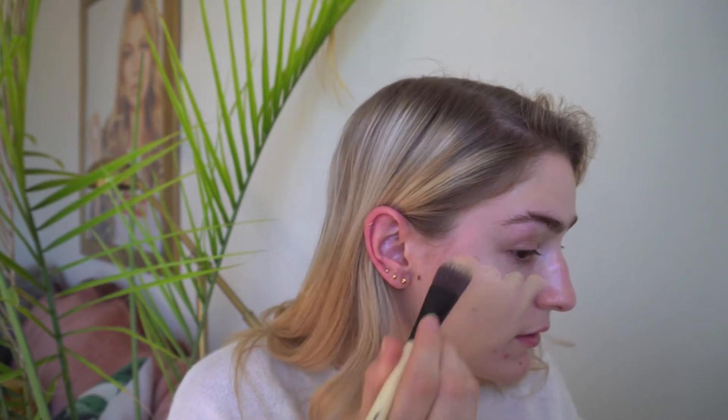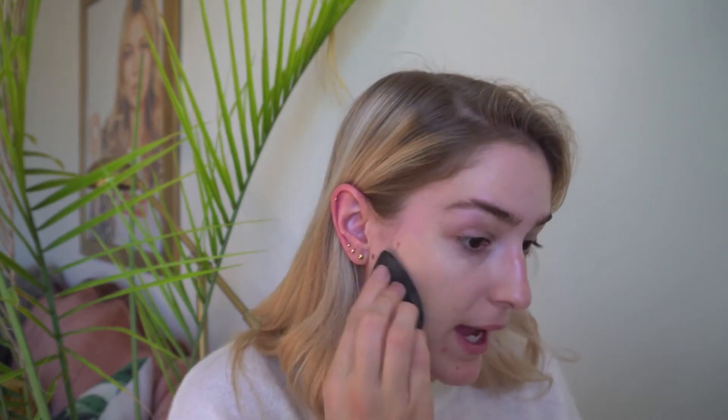Then I'm going to go in with my damp Beauty Blender and just pat that in. This foundation dries really quickly so you want to work fast and work in little sections — don't dot it all over your face because then it won't blend out. A lot of people say this is a terrible foundation but you just might not be using it the right way.